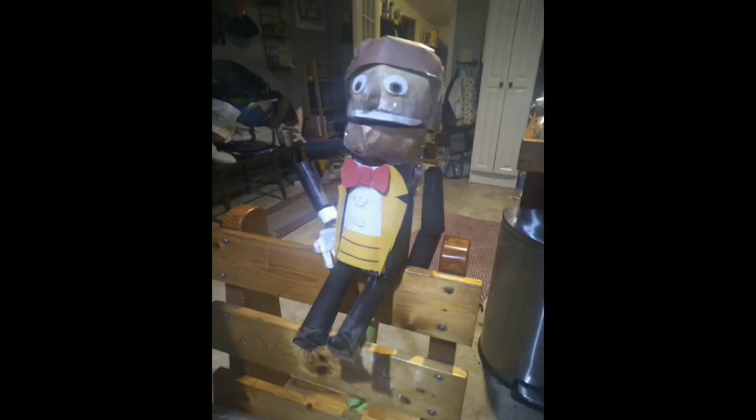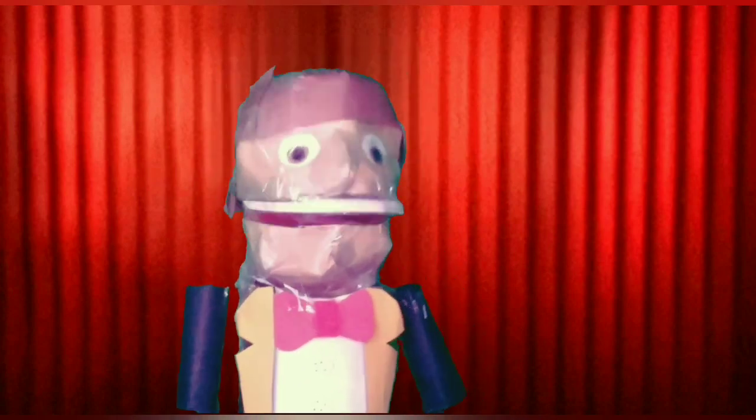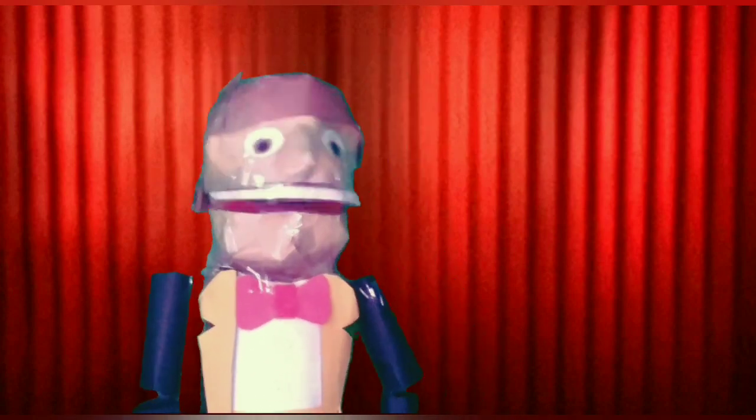Well guys, thank you guys so much for watching, and don't forget to subscribe. Ladies and gentlemen, now that you know how I was made, before you like and subscribe, here is our very special guest to tell you what you had to do before you like and subscribe — my dear friend, Kermit the Frog.